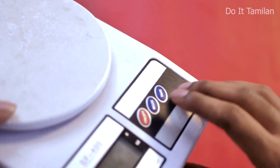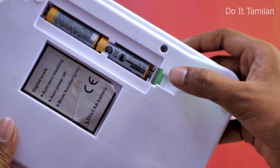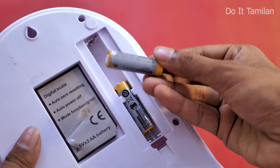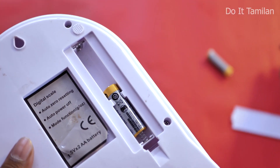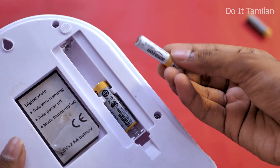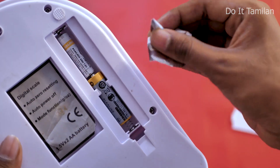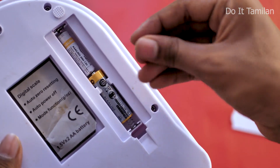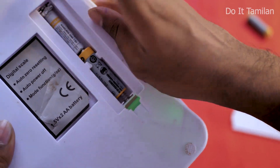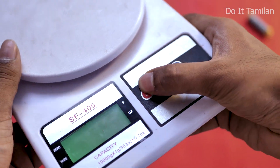You can use it like this. One battery that is no longer usable can be given new life. If you have a small battery, you can use the aluminum foil on the top — so you can use a small battery and try it on the other side.